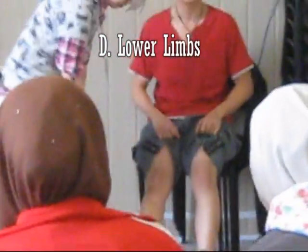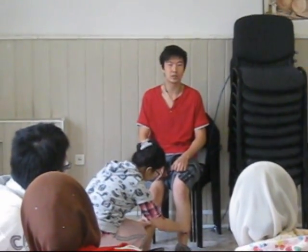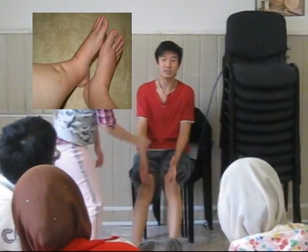Lastly, check the lower limbs for pitting edema. This is relevant in the context of respiratory examination because of right heart involvement. This concludes the general examination.